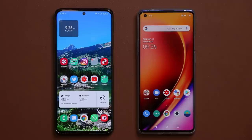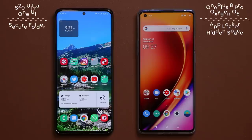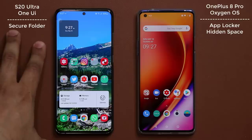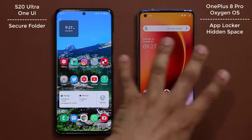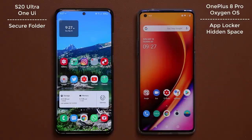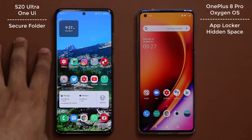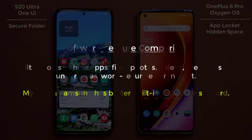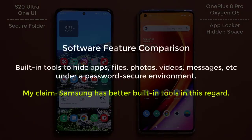Hey guys, Sock here from Socky Tech, and in today's video we are going to be doing a comparison of a specific feature on the Samsung Galaxy S20 Ultra versus the OnePlus 8 Pro. We're also comparing One UI to the Oxygen OS in relation to this feature, which has to do with hiding applications, hiding files, hiding photos, hiding videos under a lockdown.